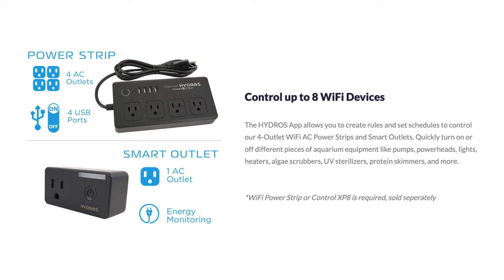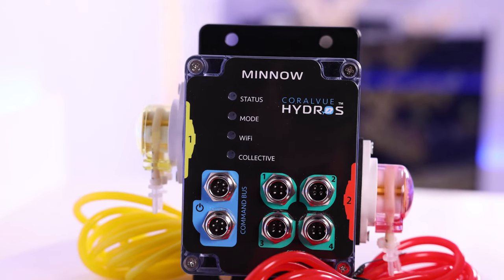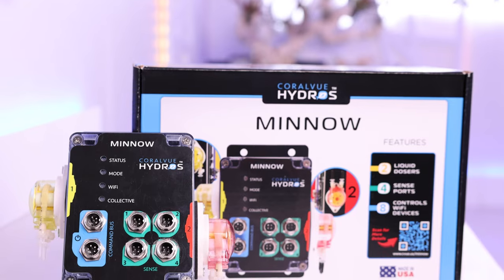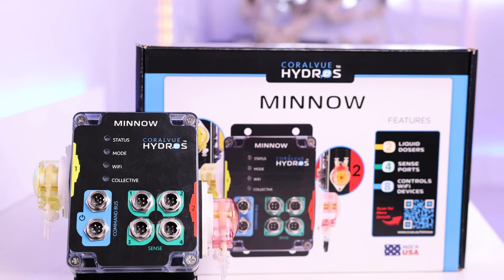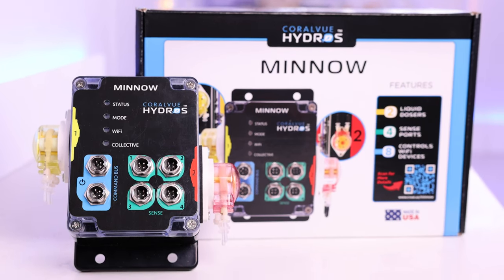The Hydros Minnow can control up to eight Wi-Fi devices. The Minnow can be part of a Hydros collective system, meaning if you already have a Hydros system running, you can easily add in the Minnow. Coralview allows for multiple brains in your system, and that's something we can touch upon in future videos.